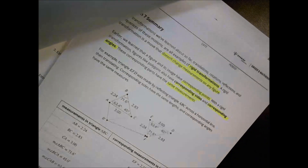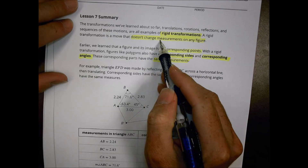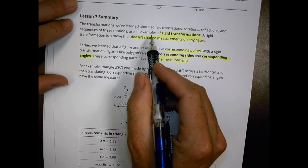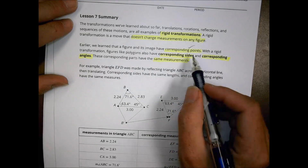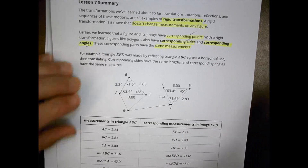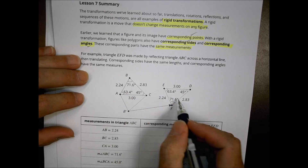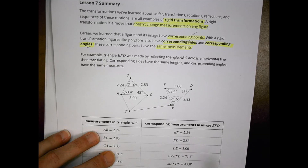That was what today's lesson was about. For your notes, remember: a rigid transformation doesn't change measurements on any figures — lengths and angles stay the same. In a rigid transformation, we have corresponding points, corresponding sides, and corresponding angles, meaning things match up. So 71.6 degrees will match with 71.6 degrees.